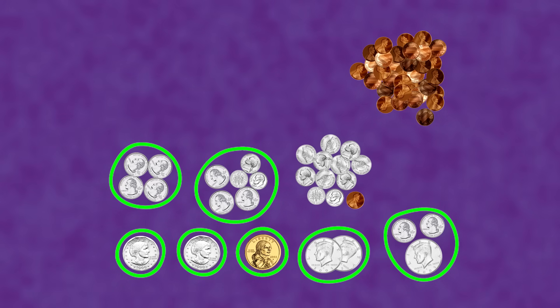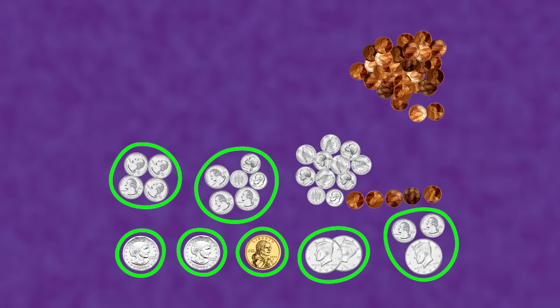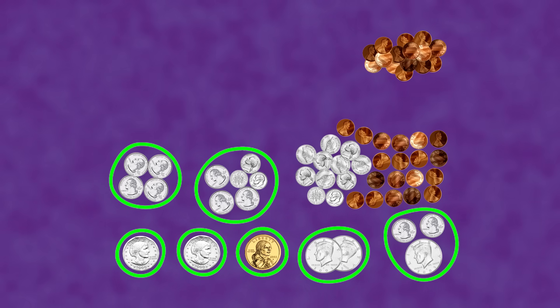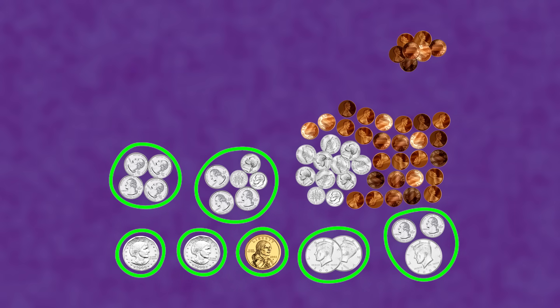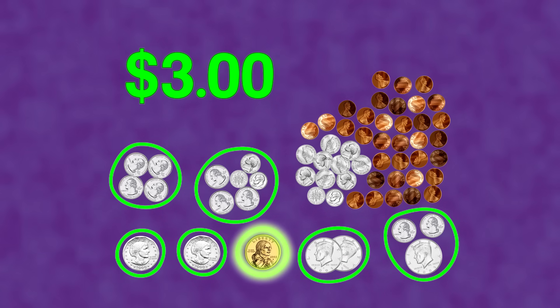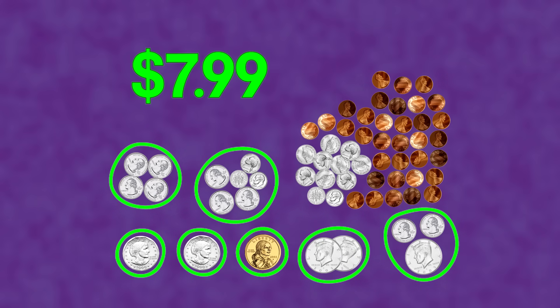One more would make 66. Now let's skip count 2 pennies at a time: 68, 70, 72, 74, 76, 78, 80, 82, 84, 86, 88, 90. Uh-oh! Only one more — 99! That makes 7 dollars and 99 cents!